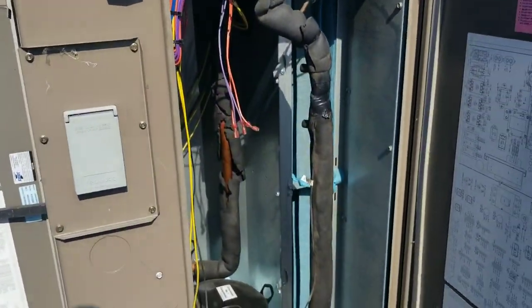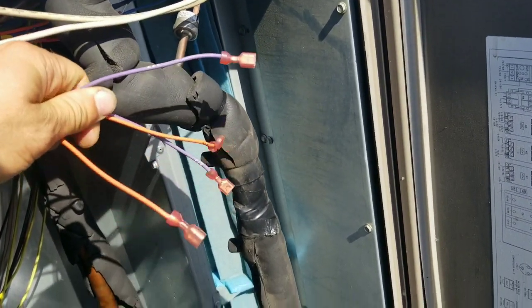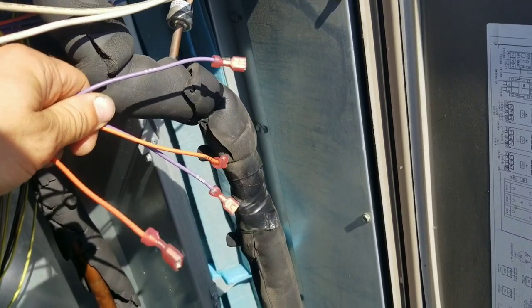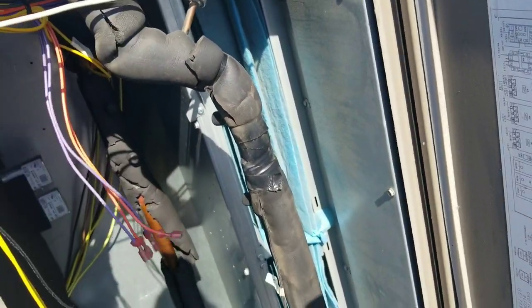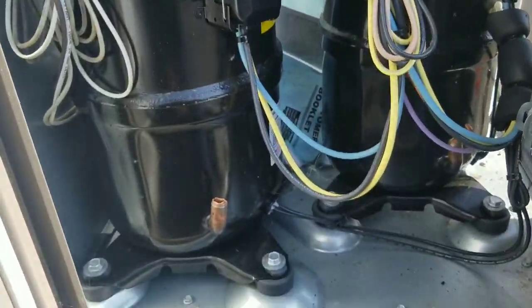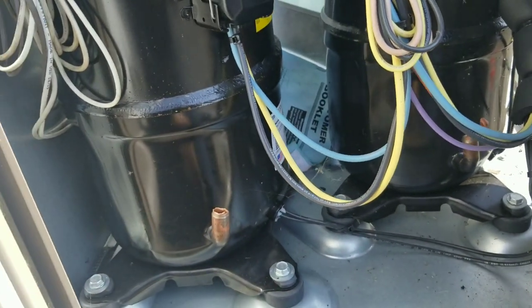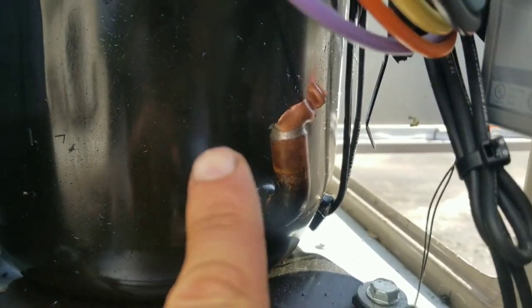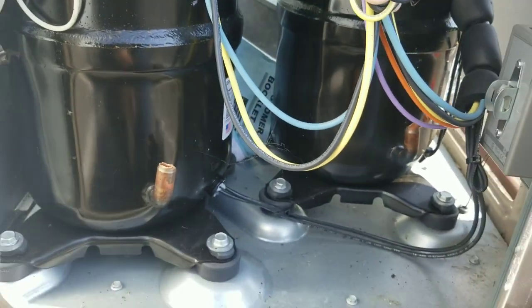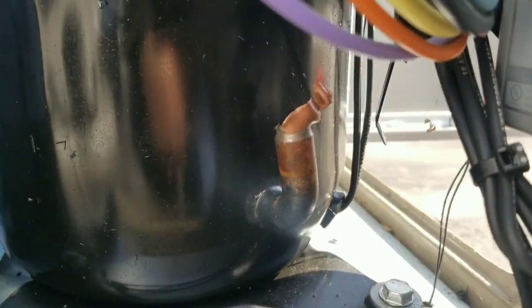Then I noticed right here we have wires that used to go to a high pressure switch, on both sides - so why are they just hanging there? Then you come down here to the discharge side of our compressor on both compressors - just the discharge side right there. Both lines coming out of the compressor have been ripped off.